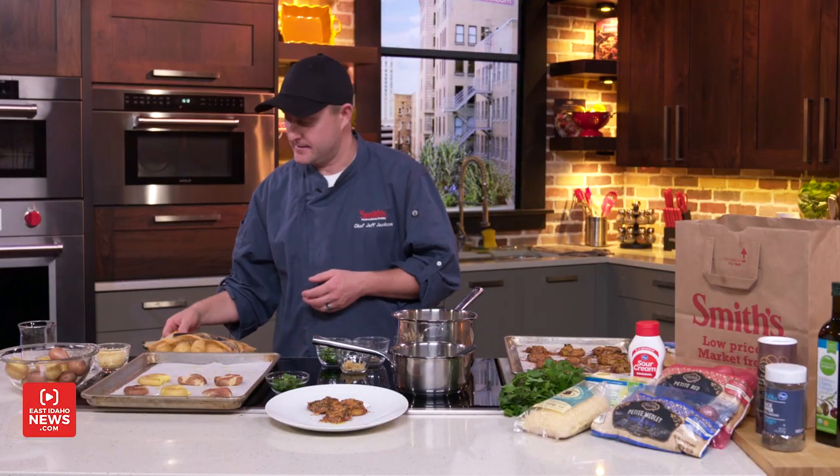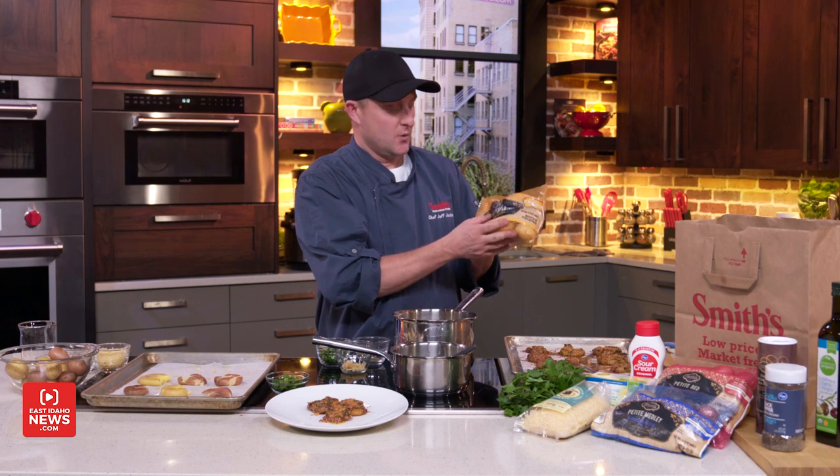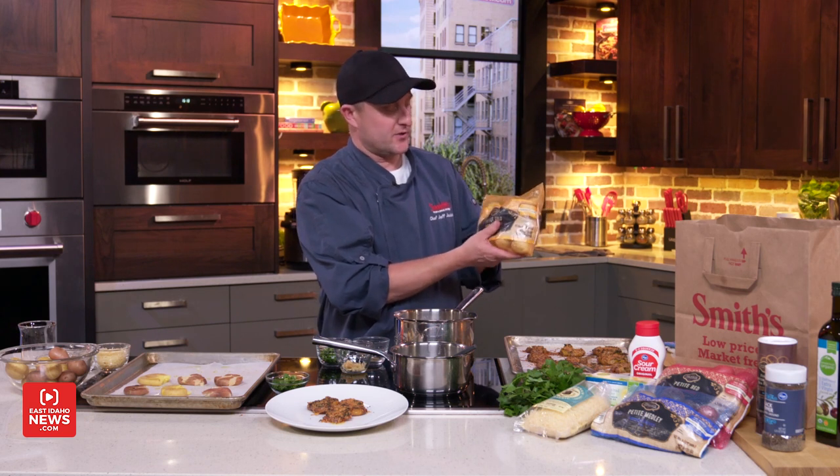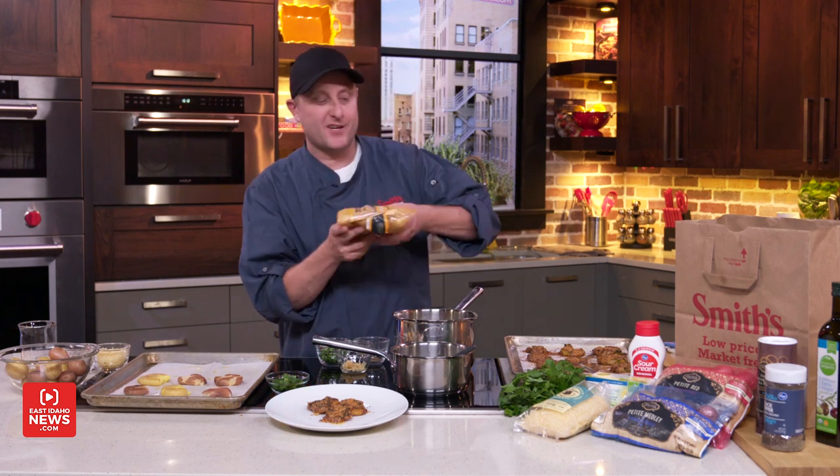This recipe needs a special kind of potato. In this case we're going to use these — Private Selection, which is a brand at Smith's. These are the gold potatoes or new potatoes. Any of the small potatoes, red ones, any waxy potato would work perfectly for this recipe.